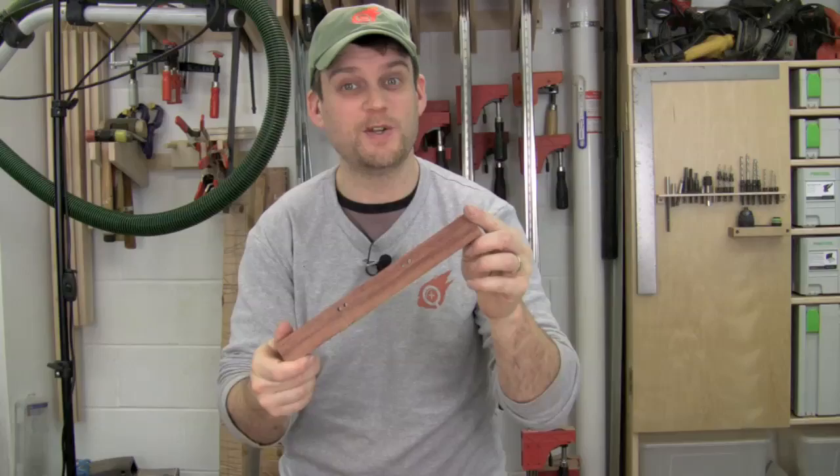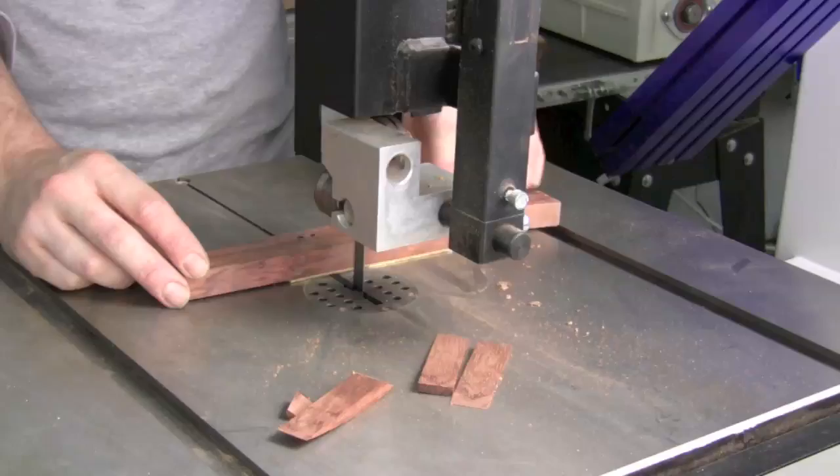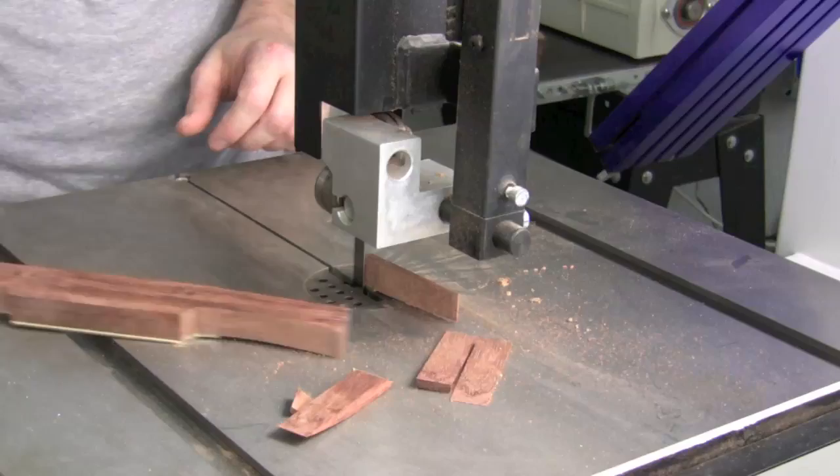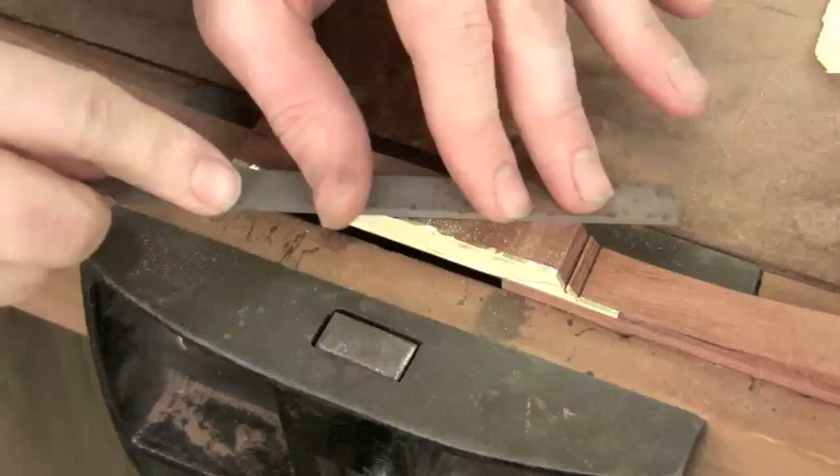Now that I've flattened the bottom, all that's left is to shape this into a spokeshave. Don't forget to remove the little lip of brass overhanging the wood using a file, and work into the epoxy joint to avoid stressing the glue.